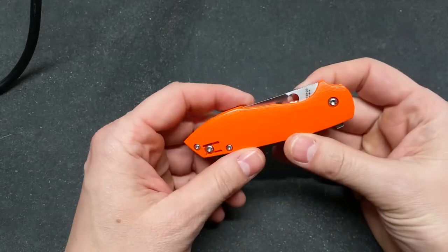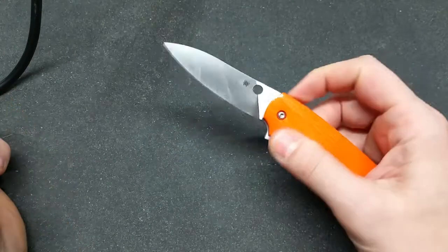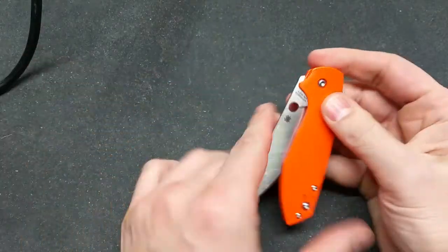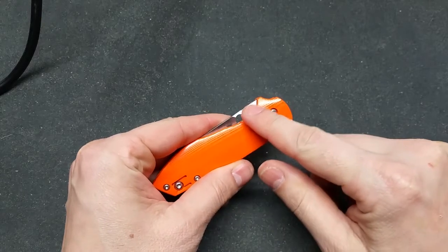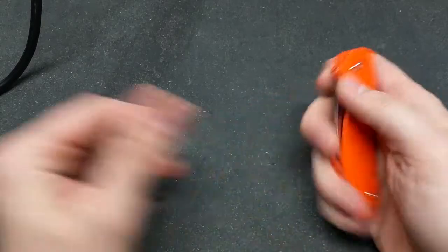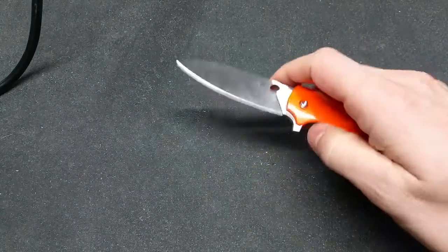Alright, I'm back with the Spyderco Positron, and I'm going to start out the mods with shaving out some of this to get better access to this hole, so I can better thumb flick it out.